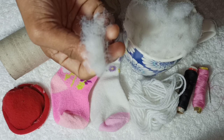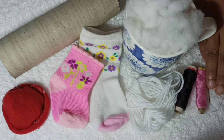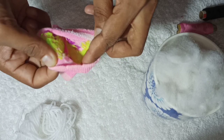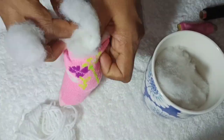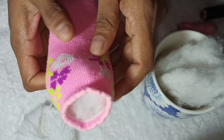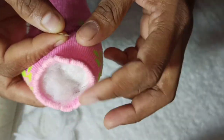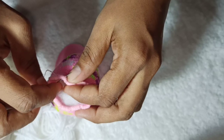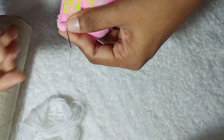We will roll it with tissue paper and fill it with cotton. We will fill it with cotton and fill it with spaces.